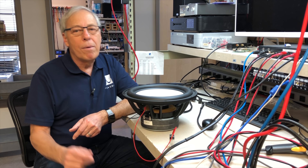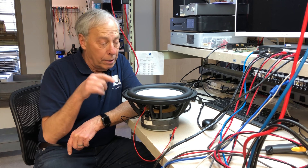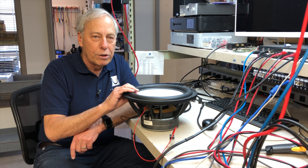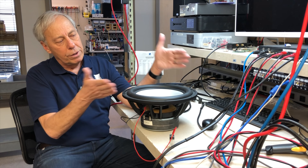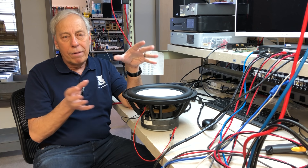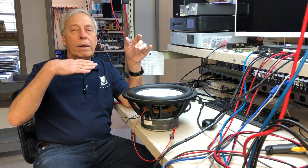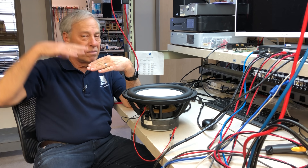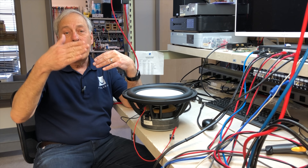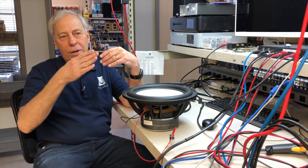Now briefly — this is a woofer, and yes, if I put a thousand cycles into it, it'll reproduce it. But it doesn't do a great job because we'd rather have a tweeter, which is a smaller version of this same thing. Most systems — two-way, three-way — have crossover dividers so we can have a small driver running the high frequencies. But even in a tweeter handling one thousand to twenty thousand cycles, the same thing applies: as it's moving at a thousand cycles, it's also moving at twenty thousand and ten thousand and eleven thousand cycles simultaneously.